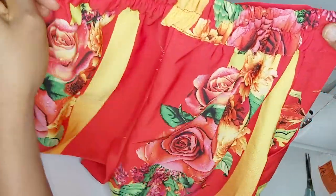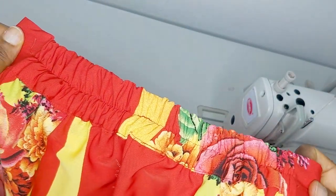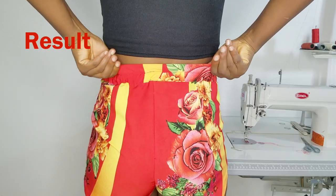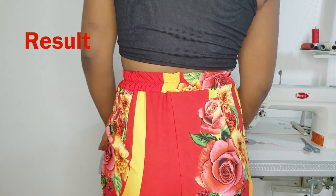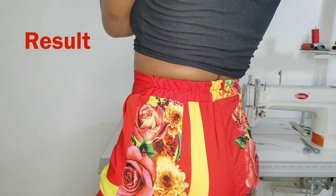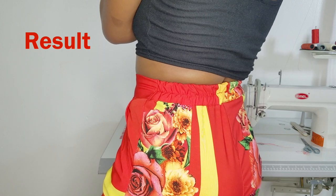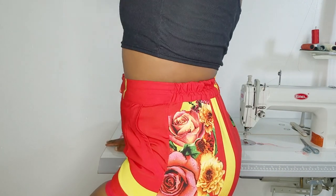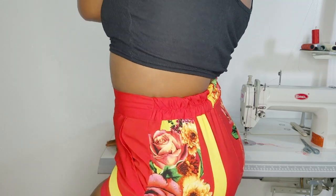Let me know in the comments if any of the adjustments were helpful. We're going to be making another short to make sure we're getting the pattern really right. This is how it looks — you can see the band at the back is just holding my waist perfectly. No more excess — it looks really nice and I'm glad I did this. Now I can wear my shorts with a crop top without worrying about the excess. That's it, thank you for watching!